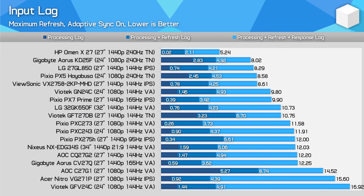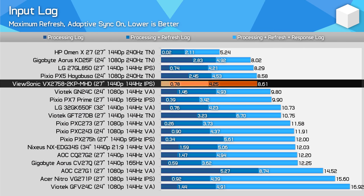What about input lag? No issues here — sub 1.0ms response times at 144Hz, and the high refresh rate leads to a very responsive experience. It's rare to see super slow monitors these days, and this isn't one of them.